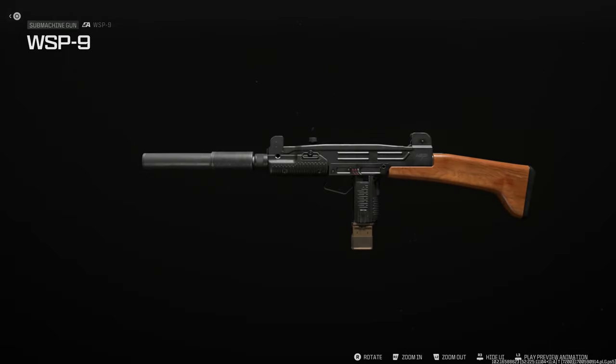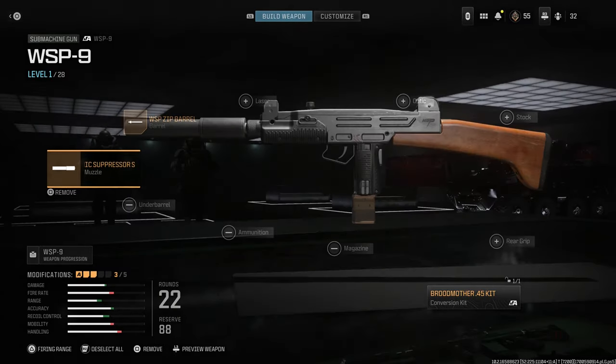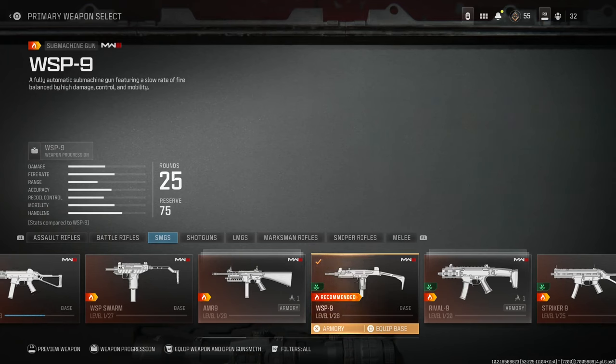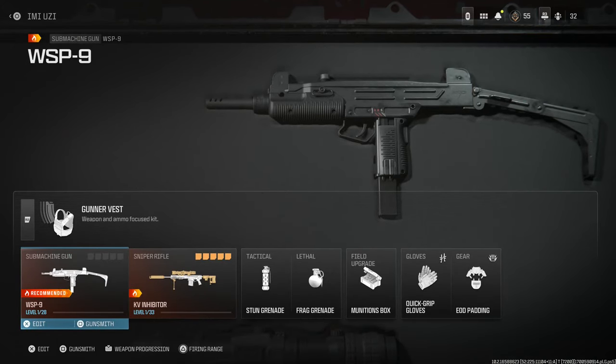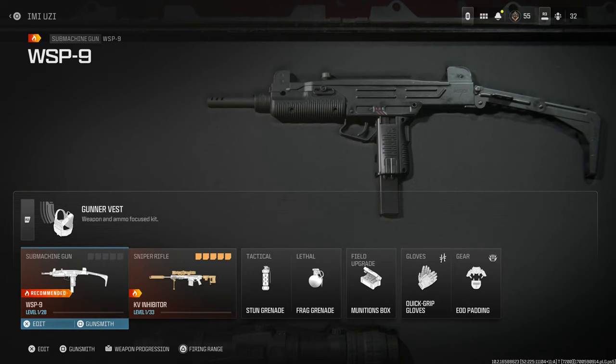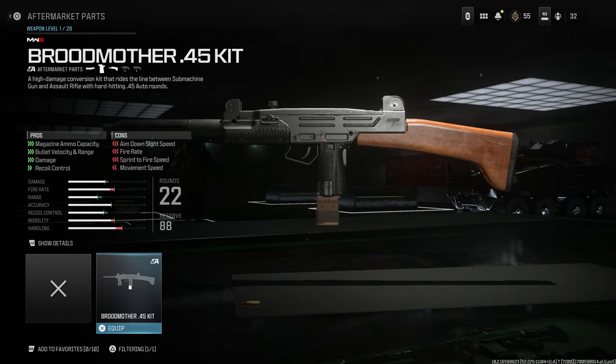Here is the final design for the IMI Uzi chambered in .45 ACP. We'll back out and select this weapon at base — the WSP 9, or the Wasp 9. First you're going to want the base WSP 9, which gives you a base IMI Uzi chambered in 9x19 Parabellum. To change it to the .45 ACP variant, the conversion kit available — once you level it up fully and unlock the aftermarket part challenge — is the Broadmother 45 kit. The description: a high damage conversion kit that rides the line between submachine gun and assault rifle for hard-hitting ACP rounds.